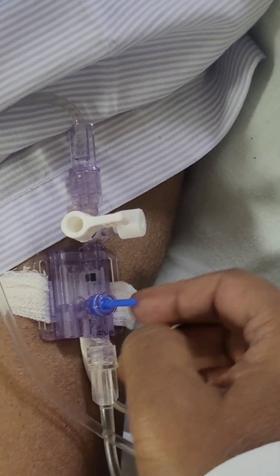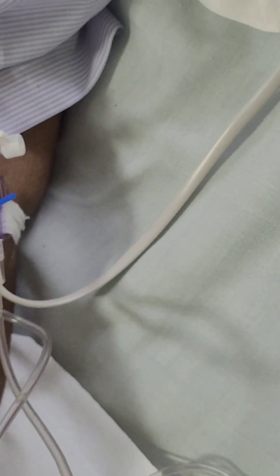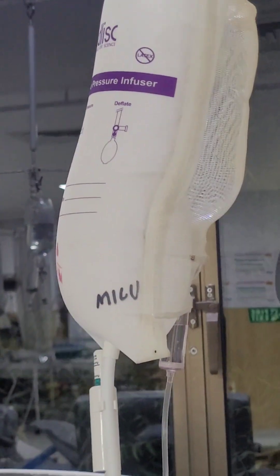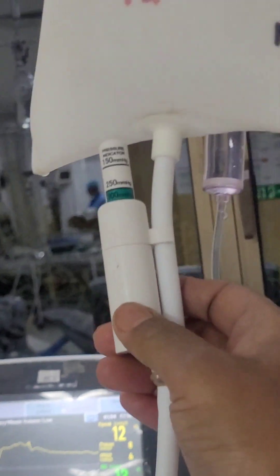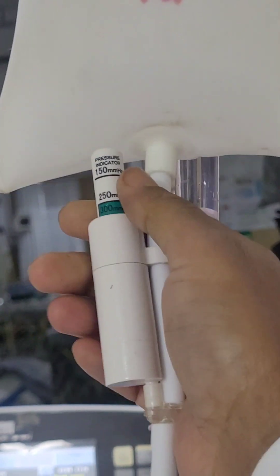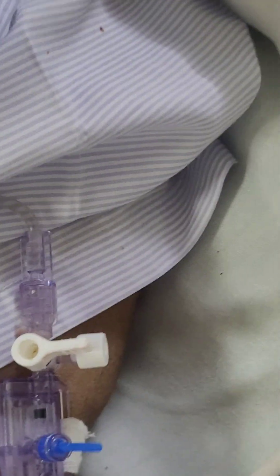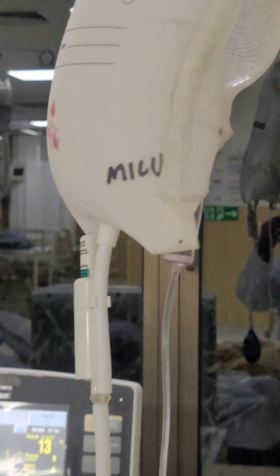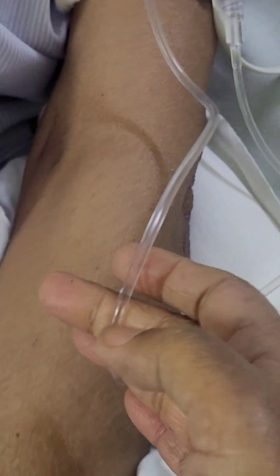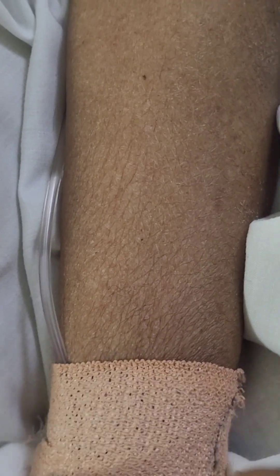Any transducer will have one end — the down end — which goes to the presser bag. This is the presser bag; if there is an arterial transducer attached to the arterial line, you have to keep the pressure bag at 300. This down end goes to the pressure transducer center, and the upper end goes to the patient's arterial line.